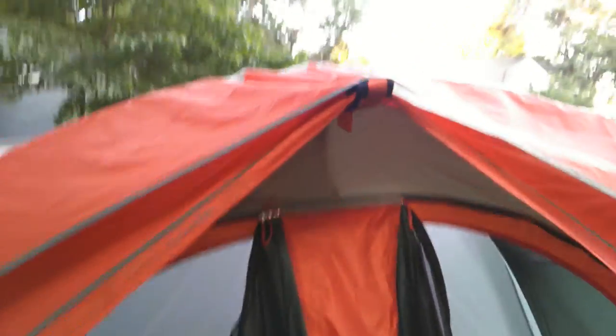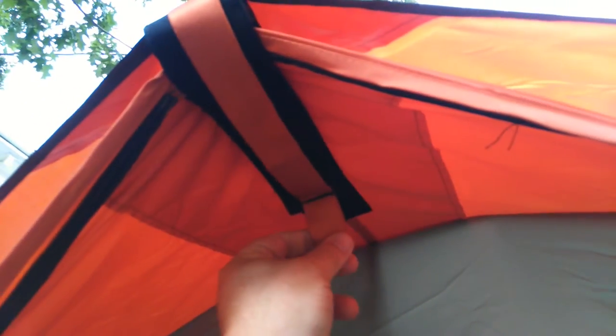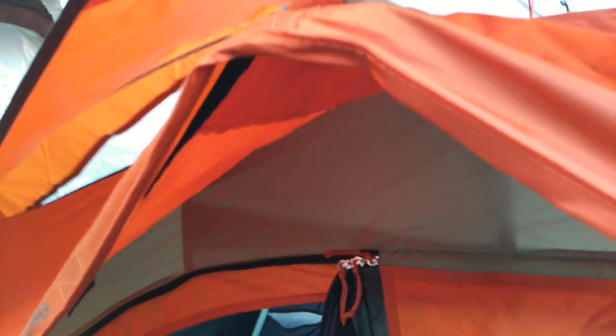We think we figured out these velcro straps. I'm going to take it off here — hold the stick. We think this is how we do it: we velcro it up. The bottom of the rain fly has velcro and the top of the tent has velcro, so you cinch them together and it makes a little pocket that this end goes into. That's what we think, it was a guess — we're hoping that's it.